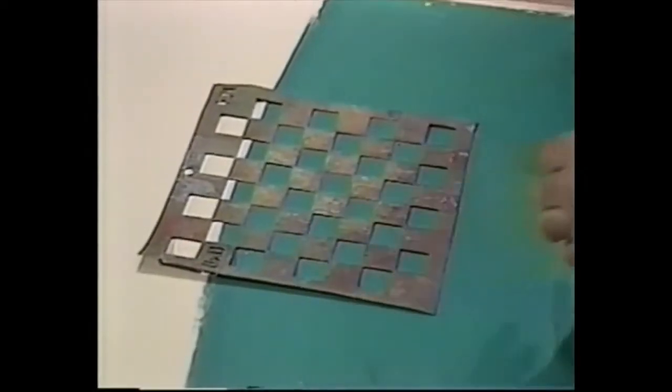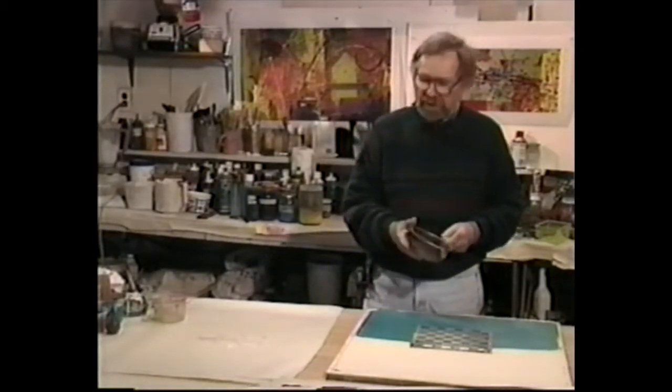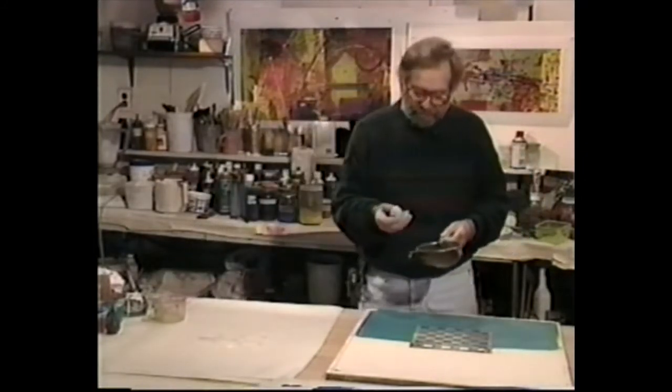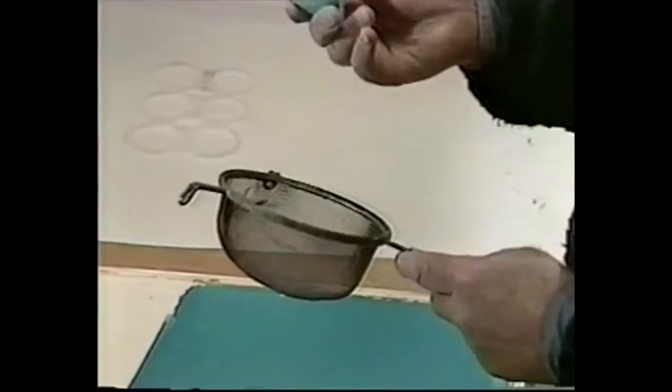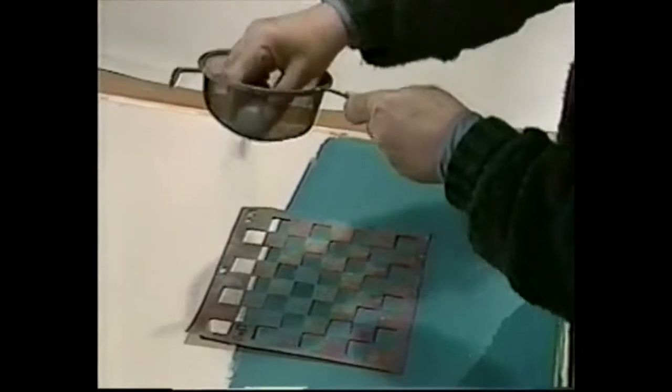Place the stencil on the slab. I use a screen — this is a regular kitchen screen. And remember the pastel that we made? This is how I use them. I take the pastel and I screen it down onto the slab. You can use two or three or four colors. These are all pastels that we made with colored clay.